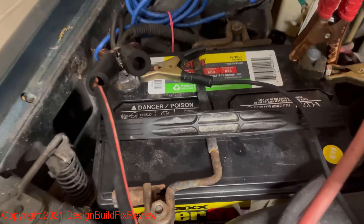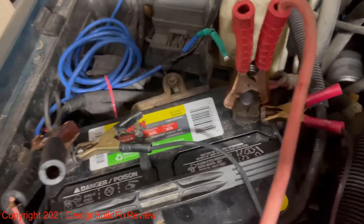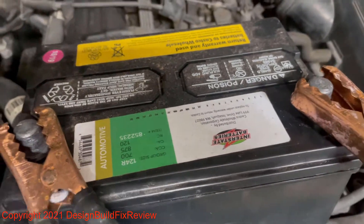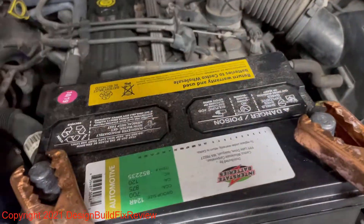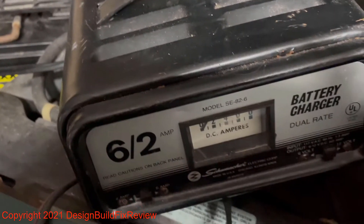So what you have to do is take your jumper cables and hook them up — black to negative, red to positive. And if you have another battery, you hook black to negative, red to positive, and then you hook up your charger.